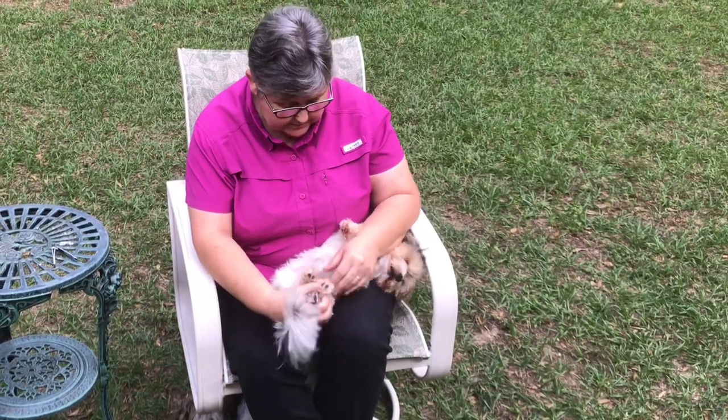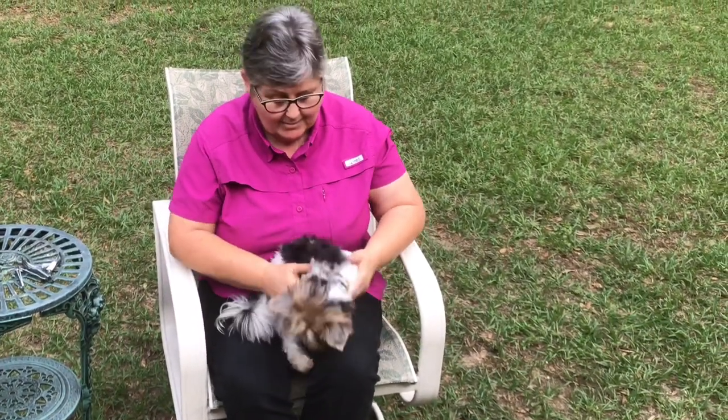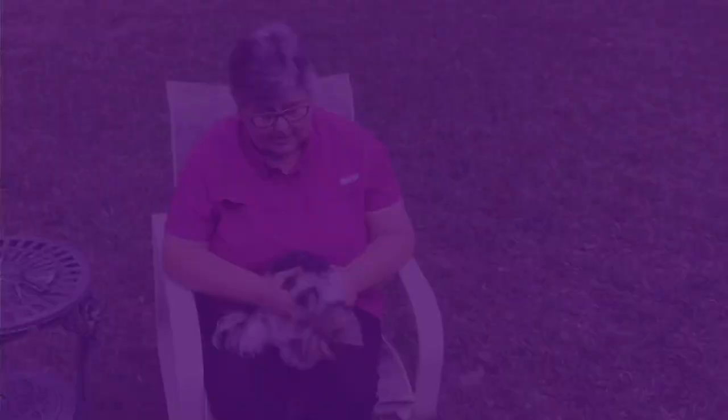Upside down is an option when right-side-up doesn't work. This Yorkie wants out of here big time. So we're just going to let him go. That's how I do a Yorkie.